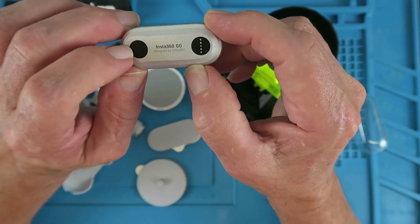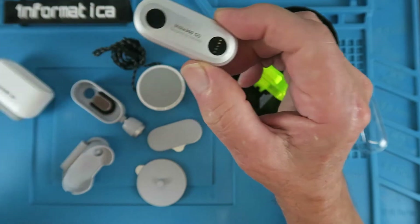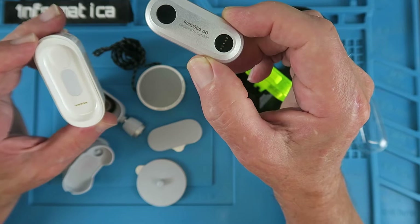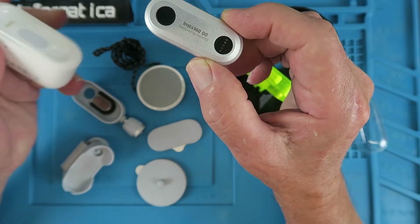All that it has on the back is an on-off switch and the connections for the rather neat little carrying and charging holder, which also enables you to connect it to the computer.